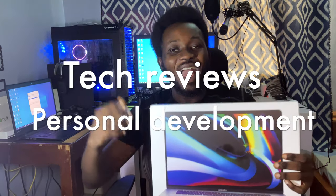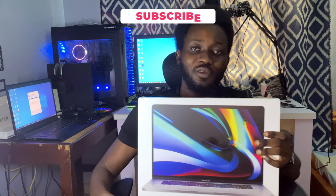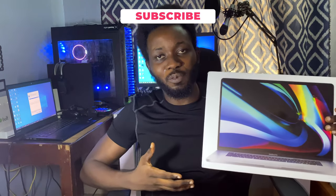Hello guys, welcome back to my channel. If you are new here, my name is Paul and I make videos on tech reviews and personal development. This is a tech review video, so if you like tech review videos make sure you hit the thumbs up right now and subscribe if you want more awesome content like this.